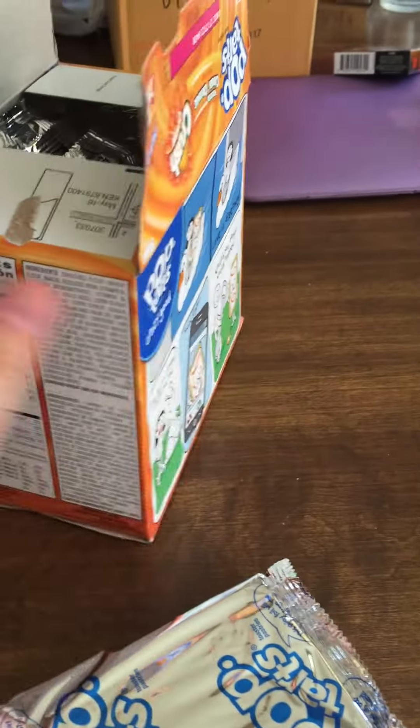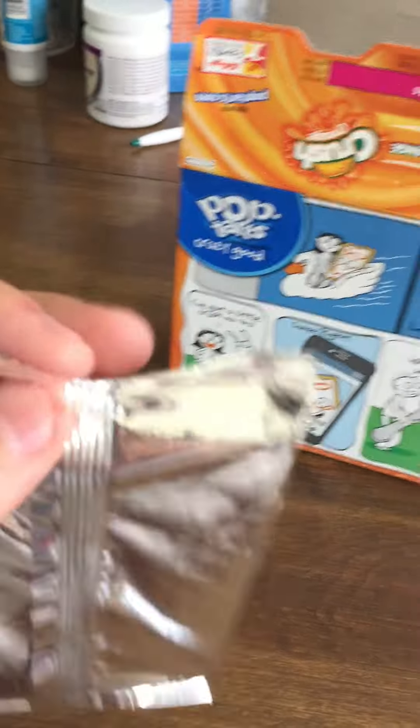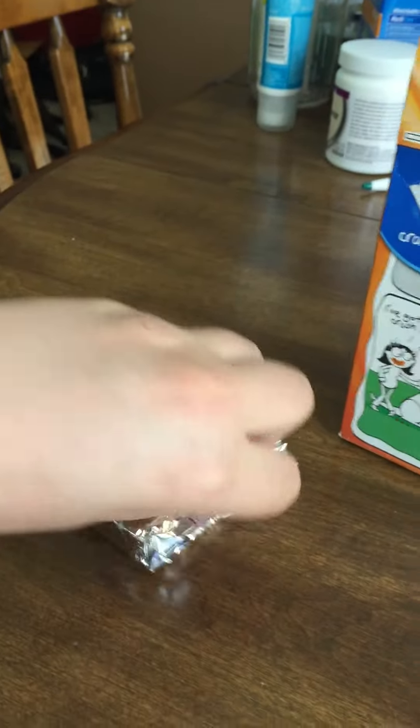Pop-Tarts. Maybe I'll put them in the toaster real quick. There we go — these are a mess.